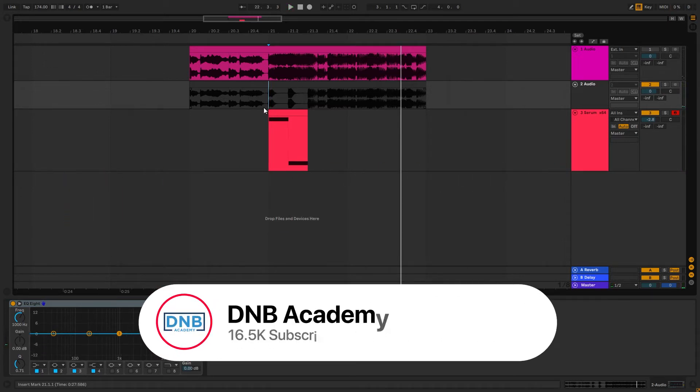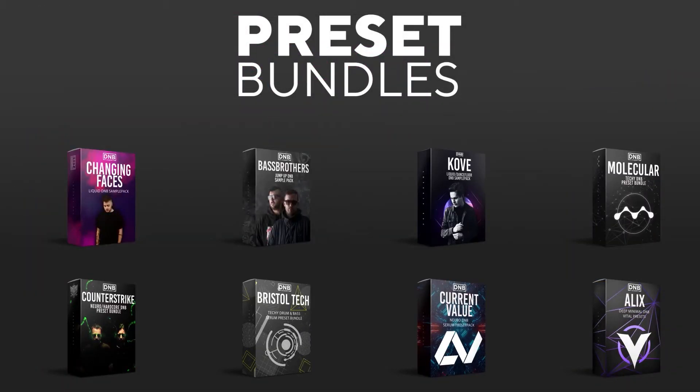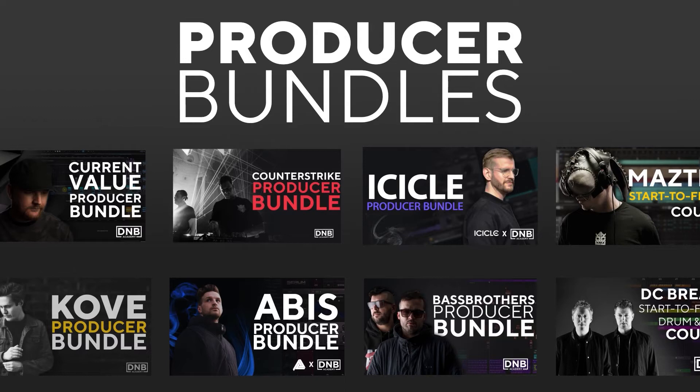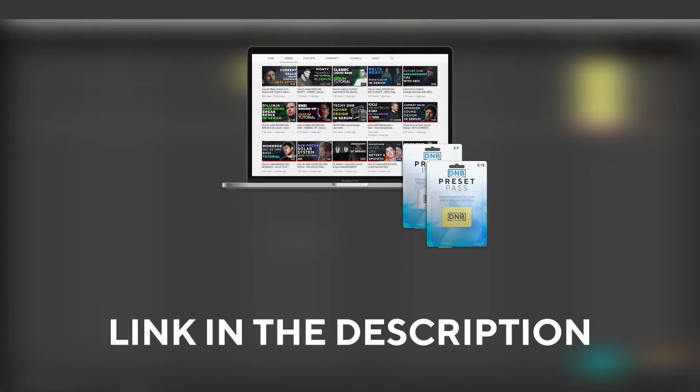Before we get started with the video, make sure you get subscribed to the channel and hit the notification bell to not miss any of our future videos. And if you want to support the channel, consider grabbing one of our products at dmbacademy.com — we have crazy preset packs and producer bundles made by pro artists like Icicle, Current Value, Avis, Mastec, and many more, showing you how to make tracks from start to finish with all project files, presets, and samples included. And if you want the ones from this video, consider joining Preset Pass — the link is in the description.